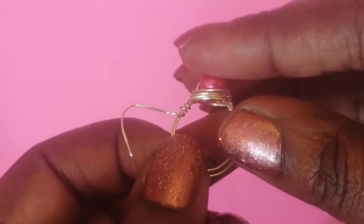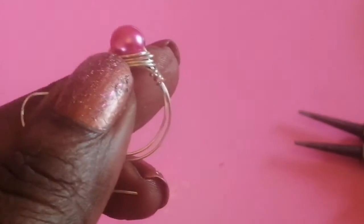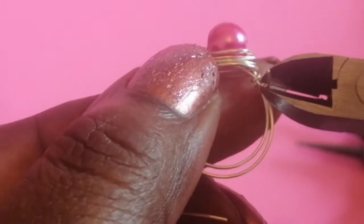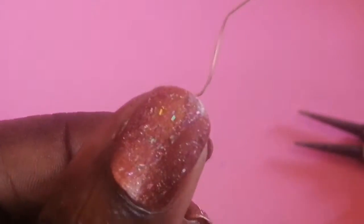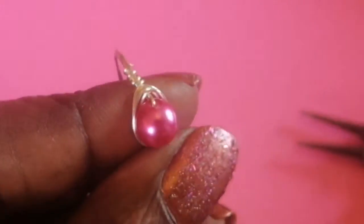Turn the ring back around. We're not going to want the excess wire tails, so pick up the cutters and chop the wire near the band. Chop off this tail as it's far too long, then tuck the end into the back and chop it off.